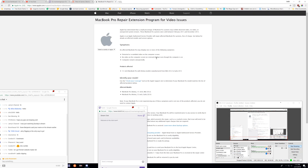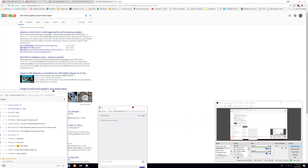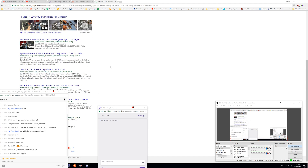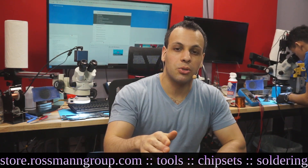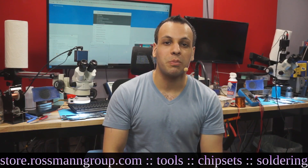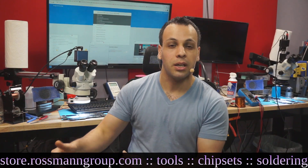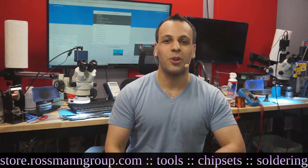I've gone over this many times — it's on my forum, it's on YouTube. Now, I understand that what you want is a proper solution. You want something that's not going to fail again, something engineered from the bottom up to be professional. So what does a $400 billion company do when their product has an issue like this and they issue an extended warranty? What do they do to ensure it doesn't happen again and you get a proper repair the first time?